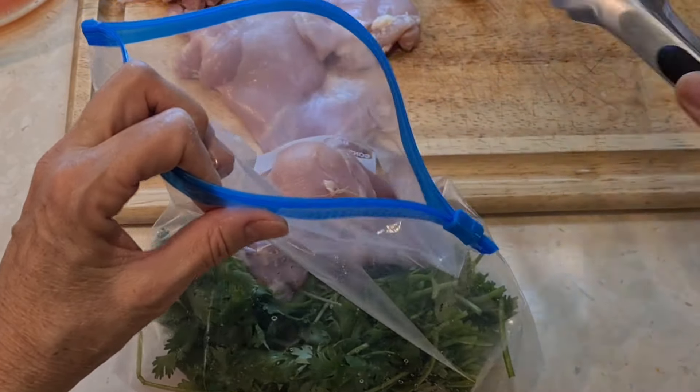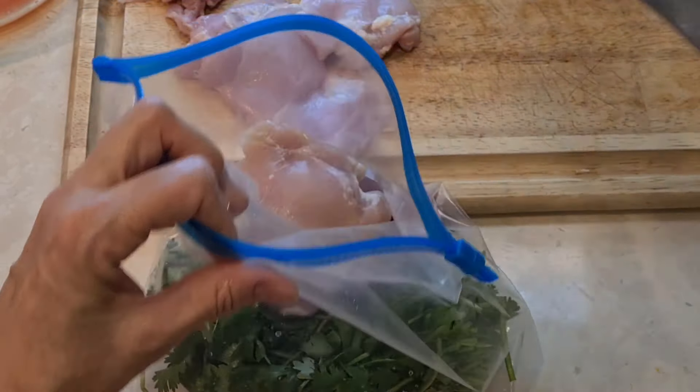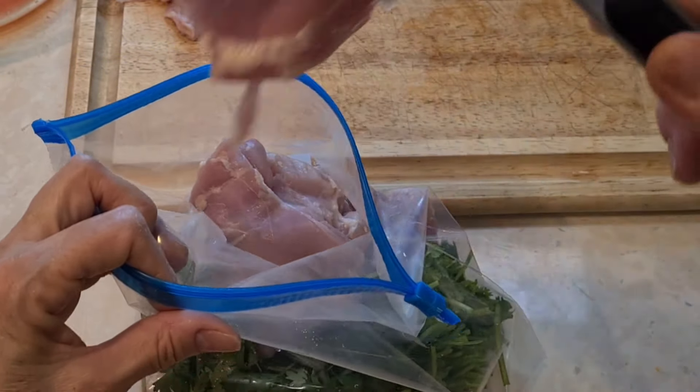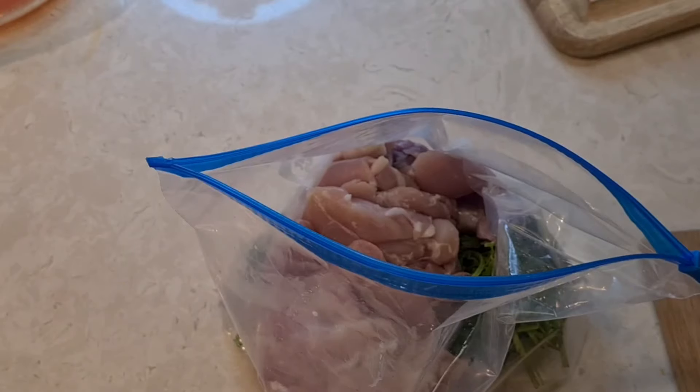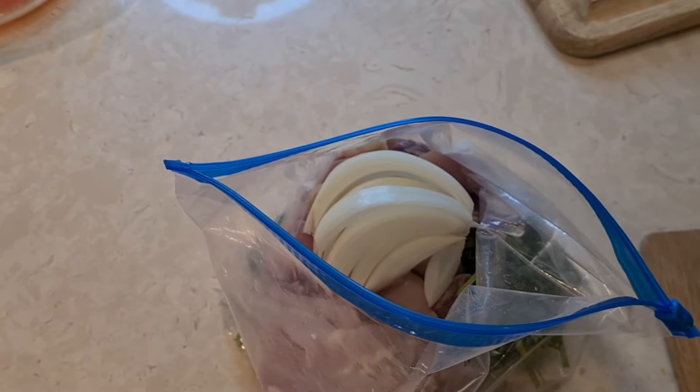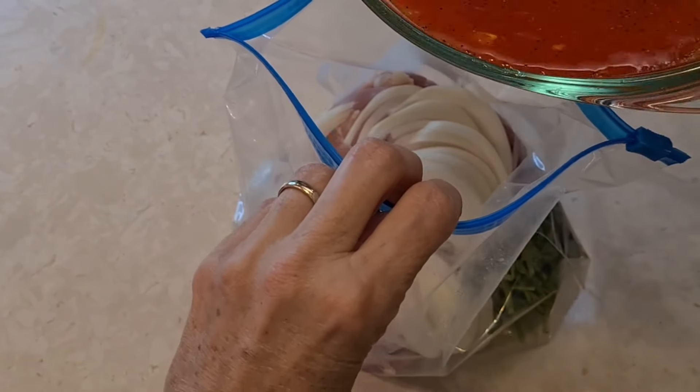These are boneless skinless chicken thighs. Now I'm adding my onions, and now I'm going to add my marinade.